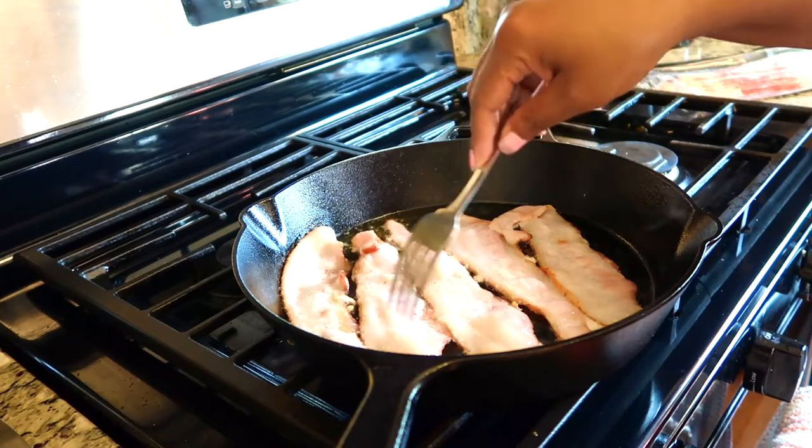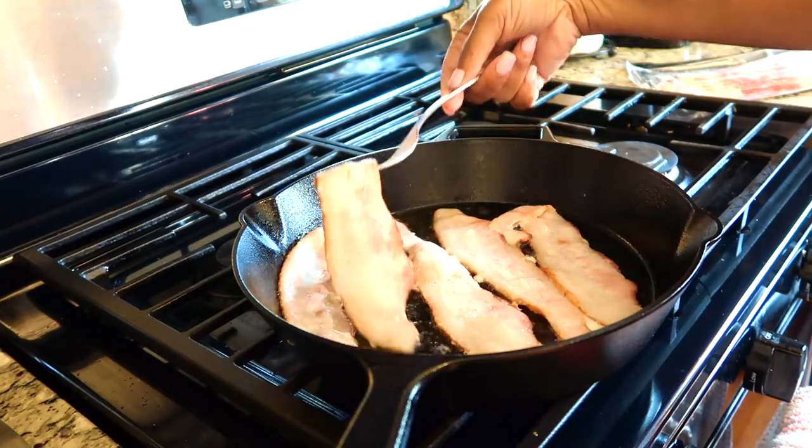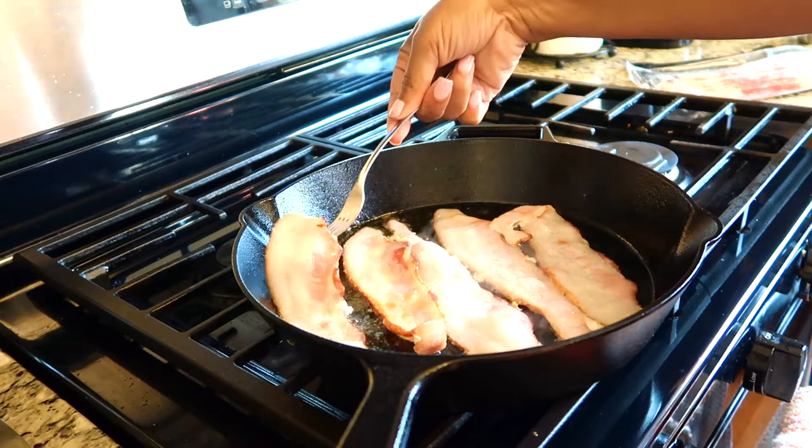Then you need to start cooking your bacon. I have the applewood smoked bacon here, and I added two tablespoons of olive oil to the pan.